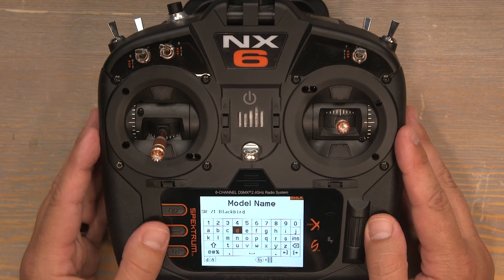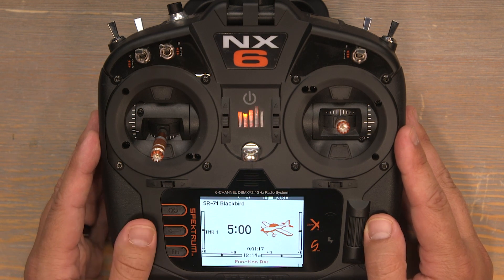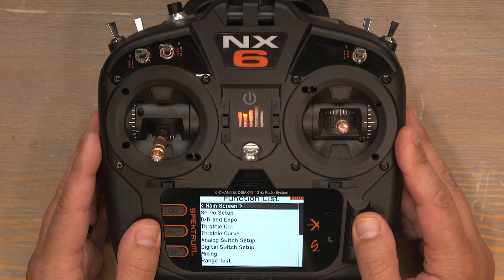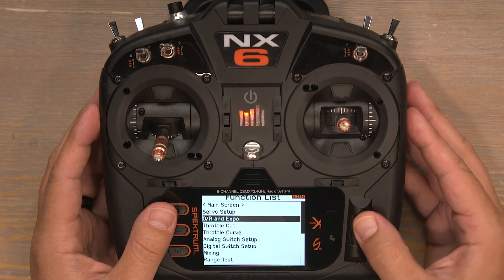Now that the model is named we can push the back button twice and then once more to take us back to the home screen. Click the scroll wheel to take us into the function list, then scroll down to DR and Expo and we'll set up our dual rates.